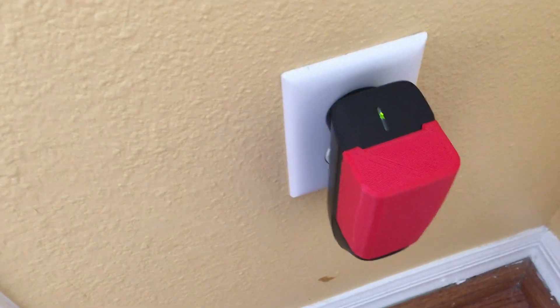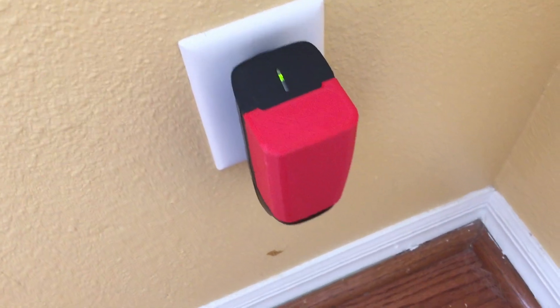My new battery from VGE has been fully charged. Time to go test it out.